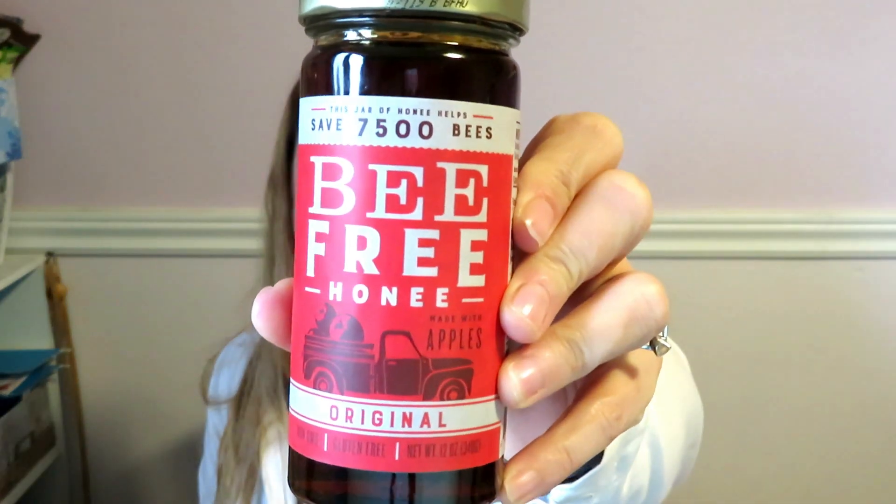What's up guys, welcome to another video. I'm Lori, if you're new here. So we're trying something I haven't tried before — it's actually called Bee Free Honey. Here it is. As you know, honey comes from bees and that's not really a vegan thing.